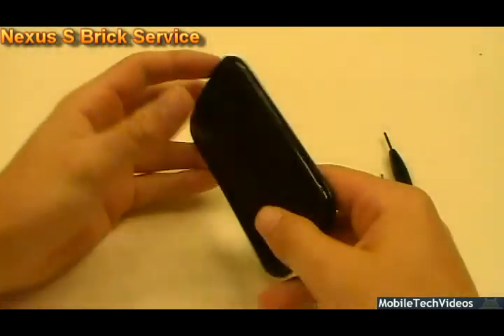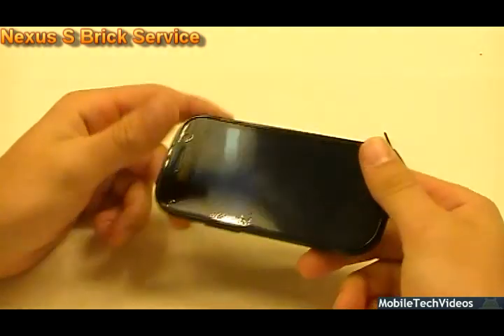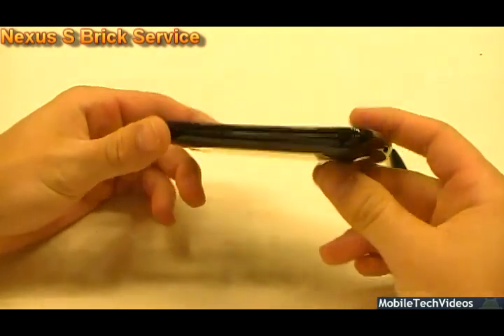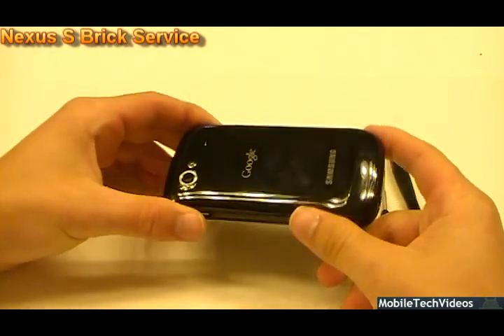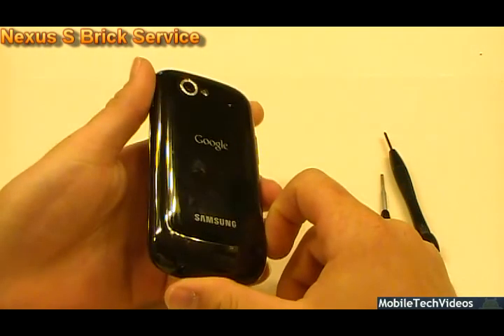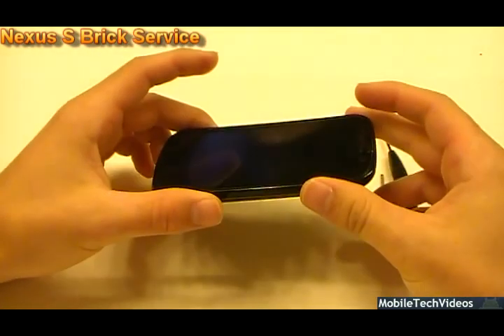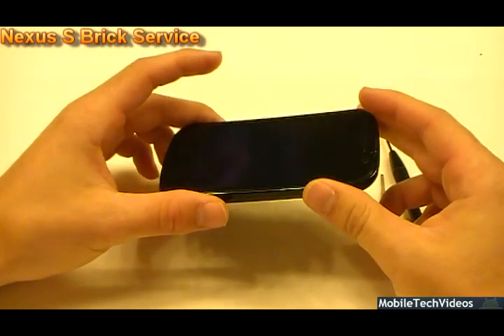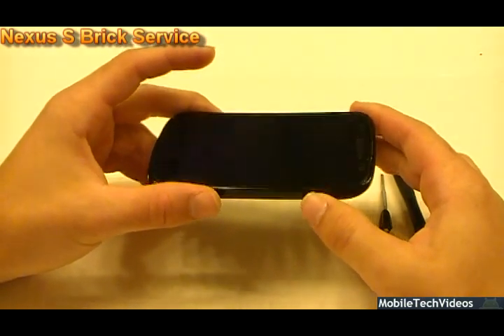We were lucky enough to get our hands on a fully hard-bricked 9020 Nexus S — this is the American model, T-Mobile GTI 9020. I can do this on the 9023 as well. So let's go ahead and get started with disassembling this phone and preparing it for a full custom JTAG session, in which we will rewrite bootloader values and get this phone back into working condition.